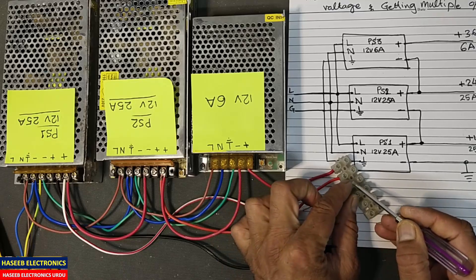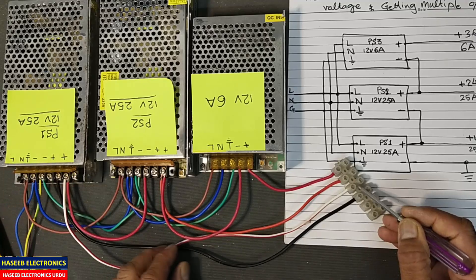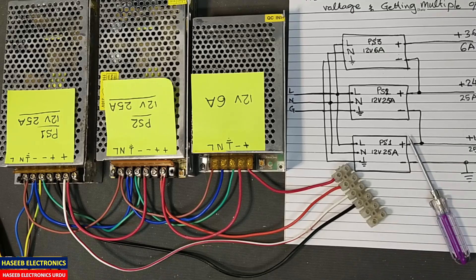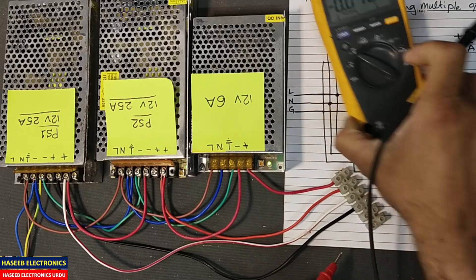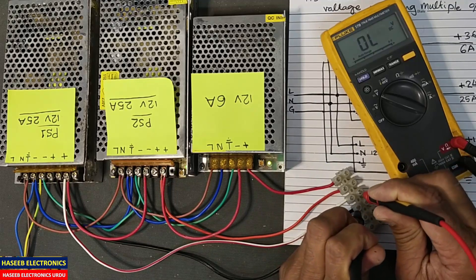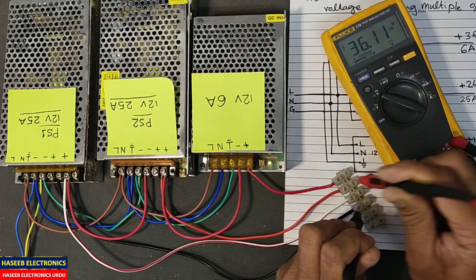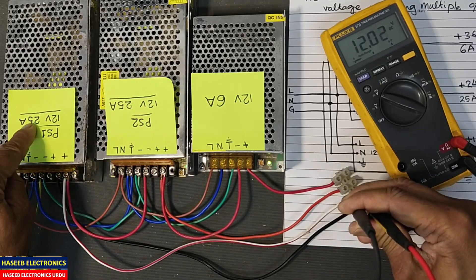Let's check it. The first terminal is the ground point. Between the ground point and the first output we take 12 volts, because this is connected to the negative and positive of the first power supply. The next point is the positive output of the second power supply, and the next is the positive output of the third. Let me power it up. This is our ground terminal — the return line. First point: 12 volts; second point: 24 volts; third point: 36 volts. At 12 volts we get 25 ampere because we are taking the direct output of that power supply.